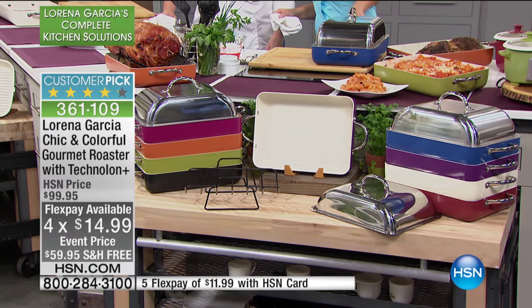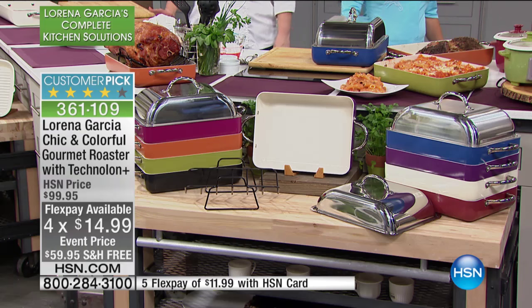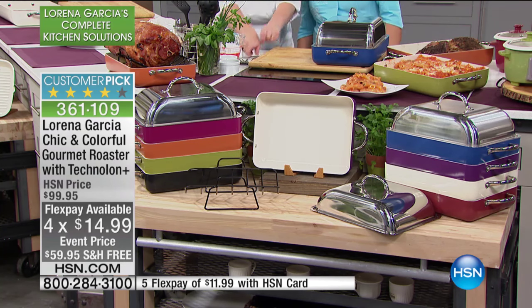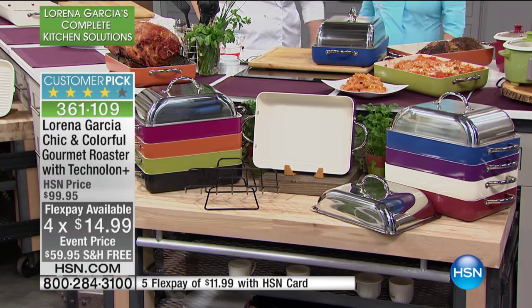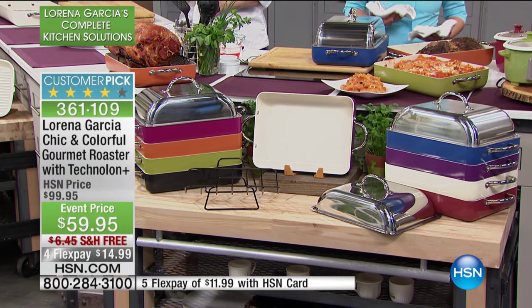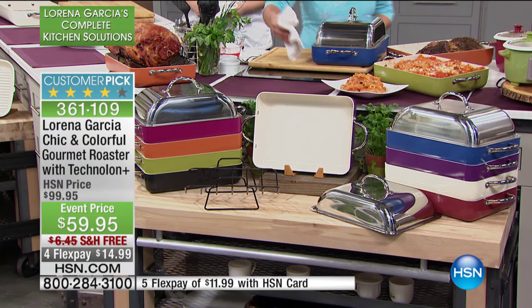In some of the colors you'll see down below, we are down to fewer than 100 units. In the very berry, we only have 50 left. Then we have the rich cream, the French blue, the perfect purple, the Rio red, rich black, harvest orange, and of course the Lorena green. Four flex pays today only, and a special price as well.